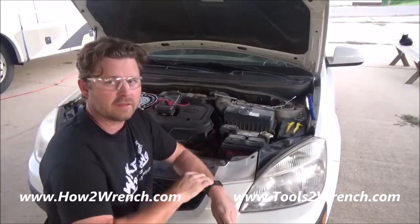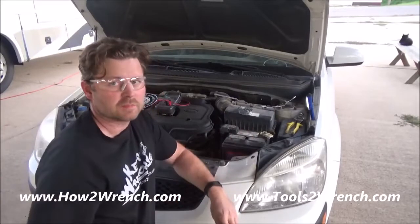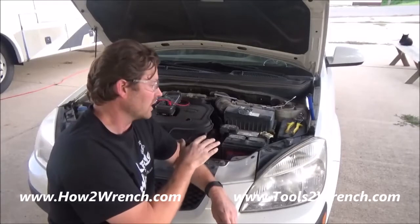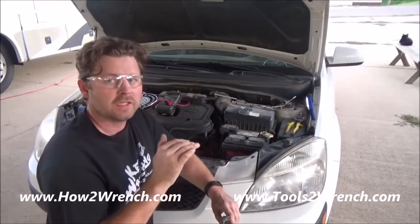I do want to say that you have to think about something too — if you're going to walk away from it for say six months, you should be charging your battery and have it on a maintainer if you really want to get the best life out of it. Especially here in the Midwest where we get into freezing temperatures, it's really important to keep your batteries fully charged up.